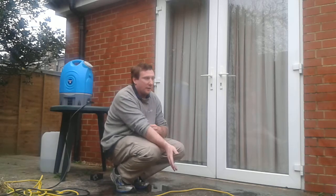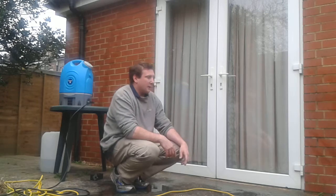We're going to do some window cleaning now. We've seen the water and the pure water making process. Now I'm going to show you how to use that pure water to clean windows.